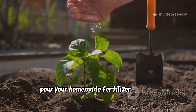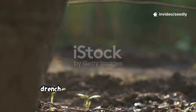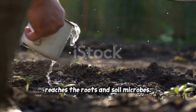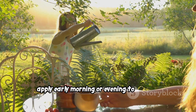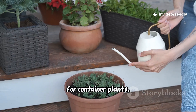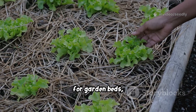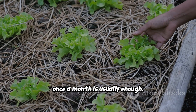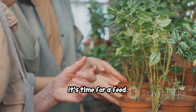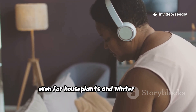Pour your homemade fertilizer directly onto the soil around your plant's base — avoid the leaves. Drench the soil thoroughly so the liquid reaches the roots and soil microbes. Apply early morning or evening to prevent evaporation and give roots time to absorb nutrients. For container plants, feed every week or two during the growing season; for garden beds, once a month is usually enough. This tonic works year-round, even for house plants and winter greens.